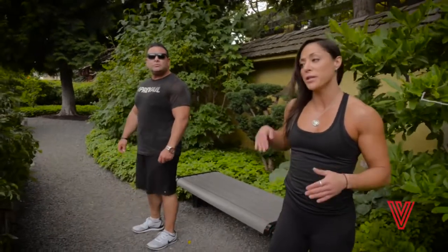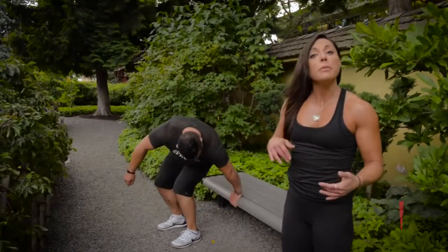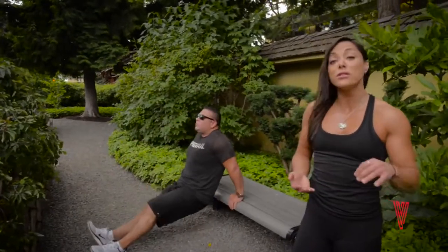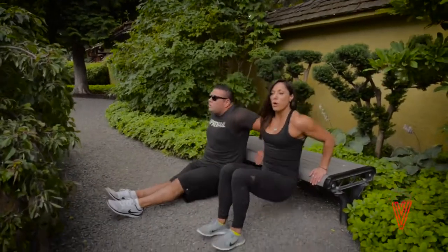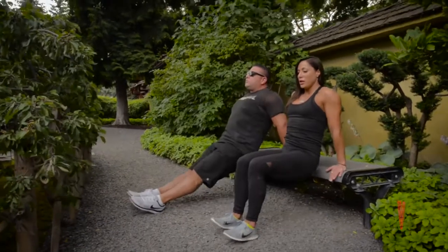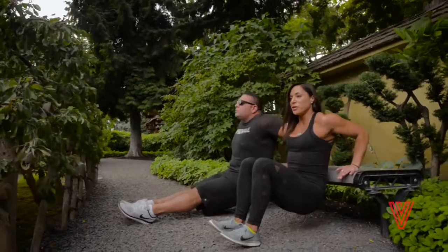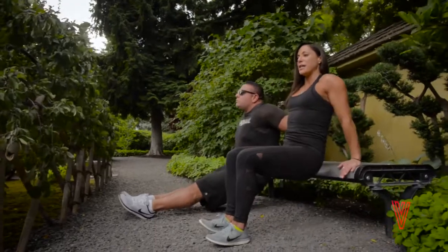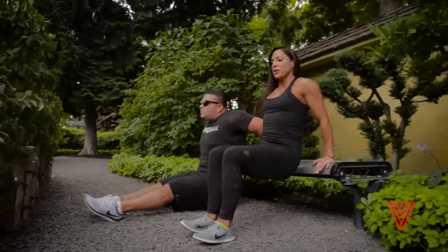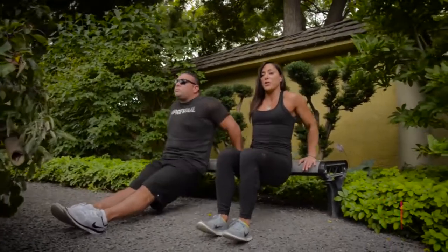Tommy's going to be doing the advanced version of the tricep dip exercise — he's going to have his legs extended out, which makes the movement a lot more challenging. I'm going to have my knees bent, which shows the easier variation. We both want to work on keeping our chest lifted, keeping our body relatively close to the bench, and protecting our shoulders by squeezing the shoulder blades together. Come down to get a nice deflection in the elbows and come through to full extension, watching that you're not hyperextending at the top.